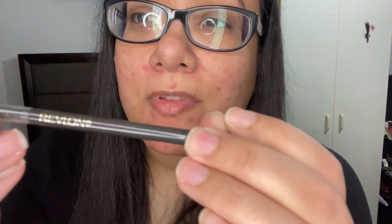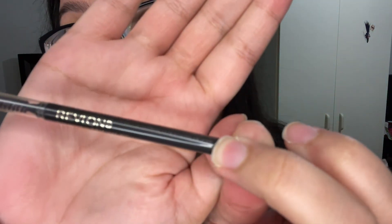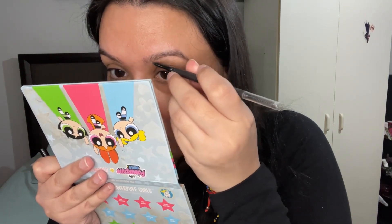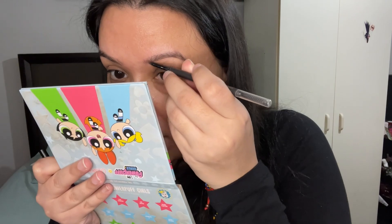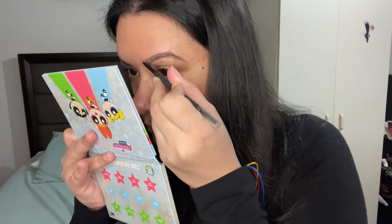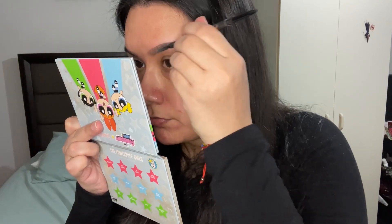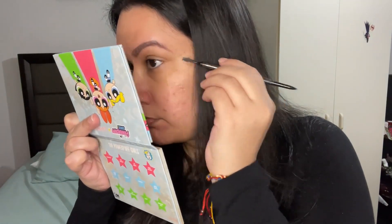To start off I'm gonna fill in my brows using this Revlon ColorStay Micro Brow Pencil. Let me take off my glasses — I'm gonna use the tip of the pencil and just fill in my brows like that. Okay, now that I filled in this side I have to do this side.